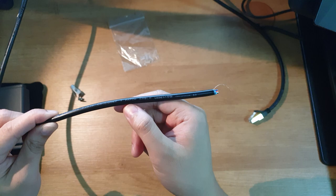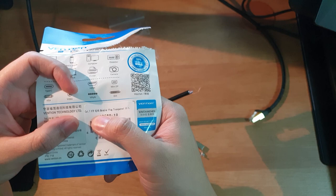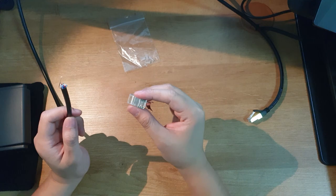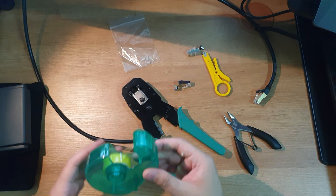This cable is labeled CAT7. This plug here is also labeled as CAT7. But after connecting the plug, it doesn't work, because either the cable is too thin or the plug openings are too wide so they don't align properly. So what I'll do is put adhesive tape around the individual wires to make them thick enough so they fit snugly into the plug.